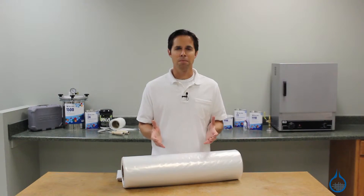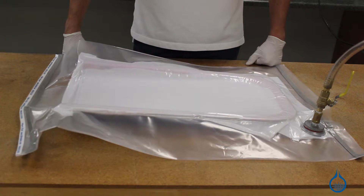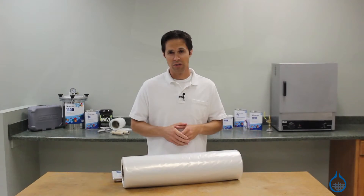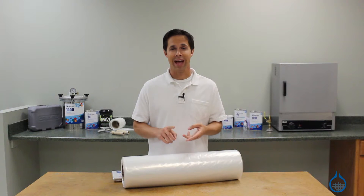This makes the vacuum bagging setup less work intensive, saving time and material cost. You can use the poly bagging film tube with all the resins on our website, including epoxy, polyester, and vinyl ester.